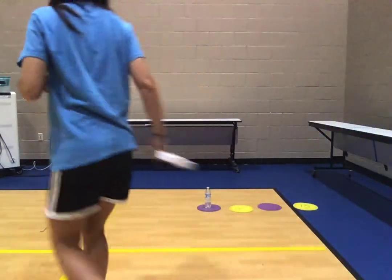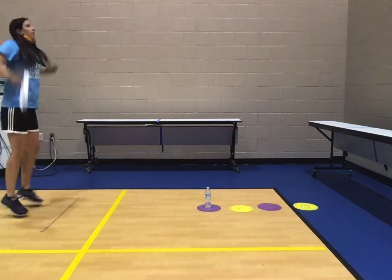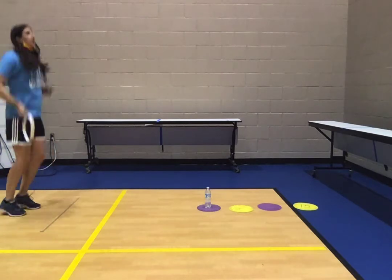You have to do five jumping jacks before moving on to the next one. I'll go ahead and demonstrate. Starting with five jumping jacks: one, two, three, four, five.